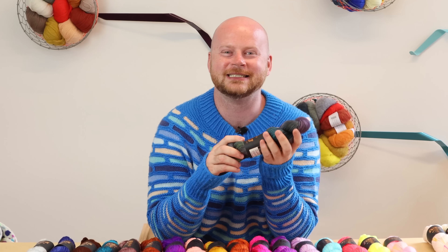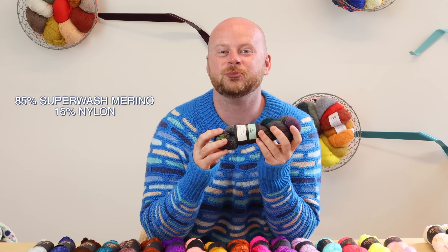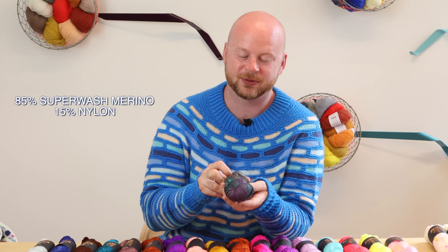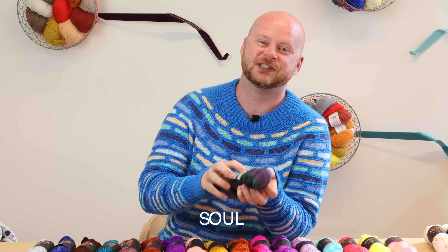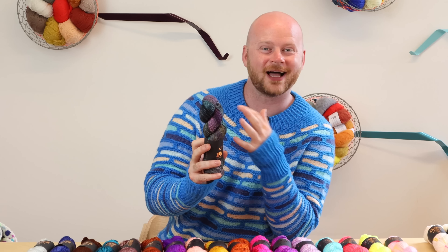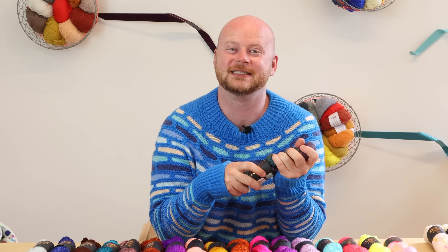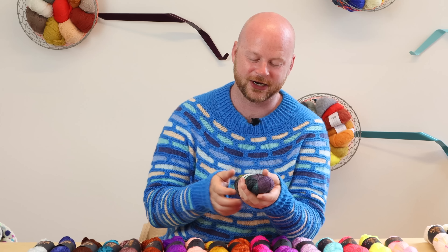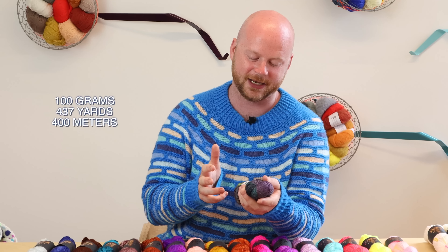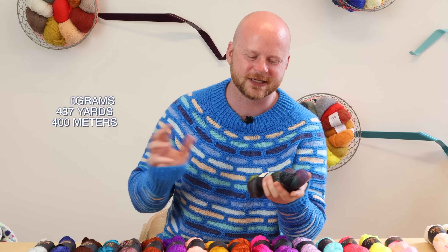Punk Rock Unicorn is dyed in Germany, and it's made of 85% superwash merino and 15% nylon. We picked the base called Sol, which is fingering weight, and you can knit it with socks, shawls, sweaters. It's a really good sock yarn because it has that 15% nylon in it, and it feels like velvet. It's your standard 100-gram skein, so you get about 437 yards or 400 meters in each one.